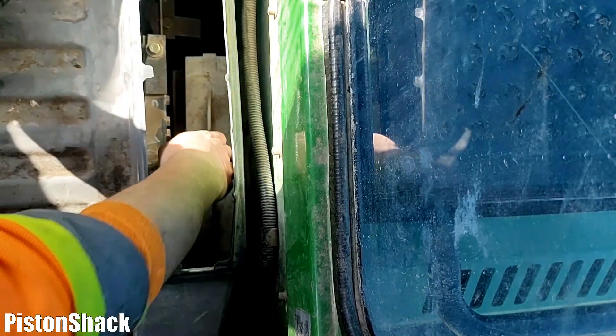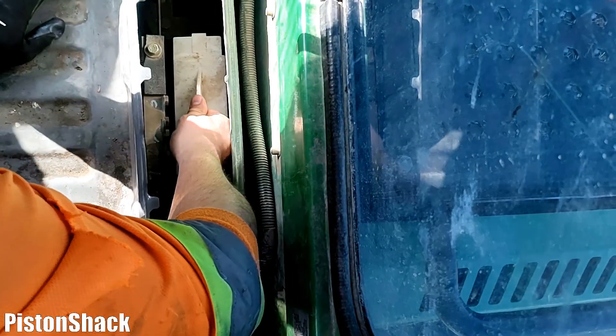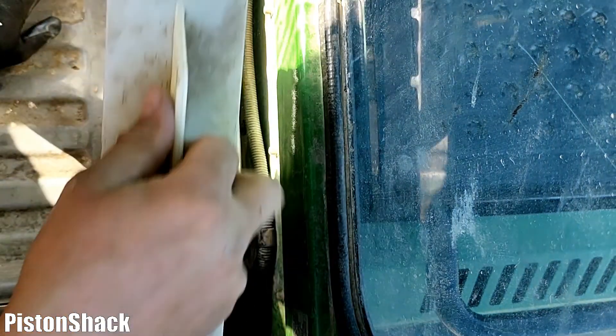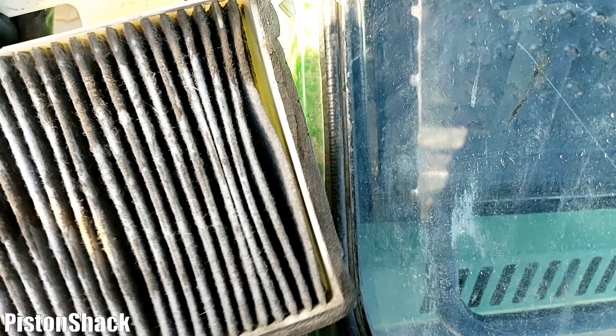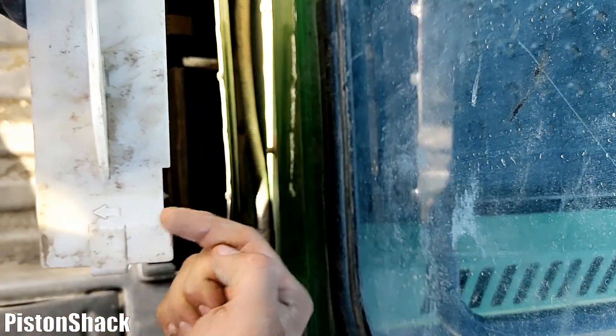As you can see, we now have access to the filter. Let's undo those plastic clips on both sides and pull that primary filter out. It's good to service and replace them every year and check them regularly. Look at that — it's dirty. That's not acceptable and means your AC will work hard.